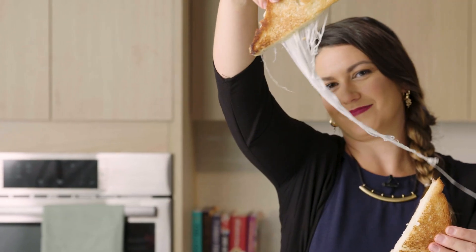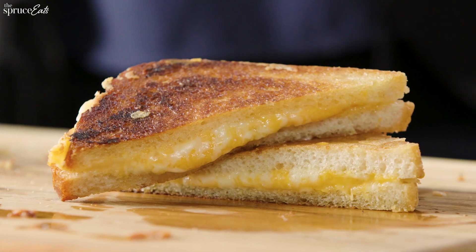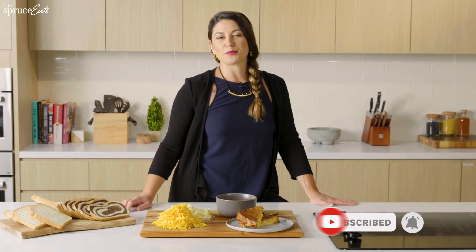To me, the perfect grilled cheese sandwich is chock full of cheese. It is crispy, buttery exterior, and it's a snap to make. If you love grilled cheese, if you love easy, cozy food, be sure to subscribe to The Spruce Eats.